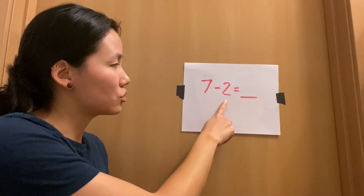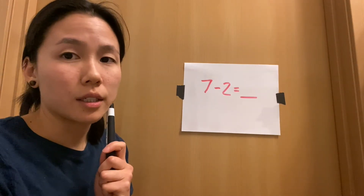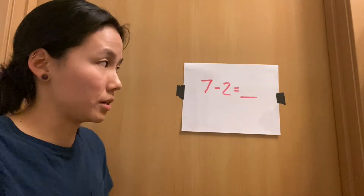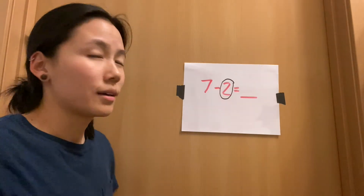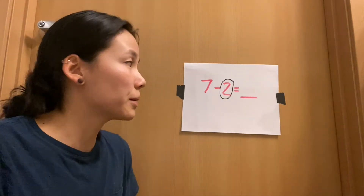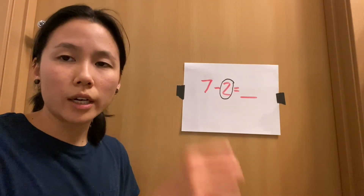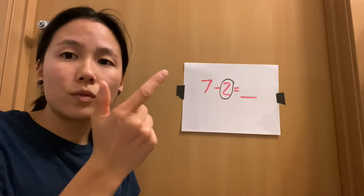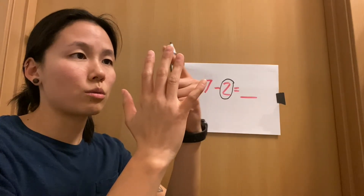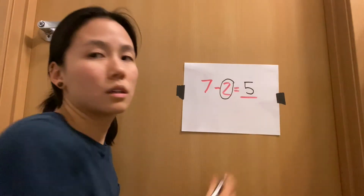Seven minus two equals. Which number am I going to circle? I'm going to circle my smaller number, so I circle two. I put two in my head, and then what number am I going to count up to — where do I stop? I stop at seven. So let's put two in our heads: two, three, four, five, six, seven. Let's count how many fingers I have — one, two, three, four, five. So seven minus two equals five.